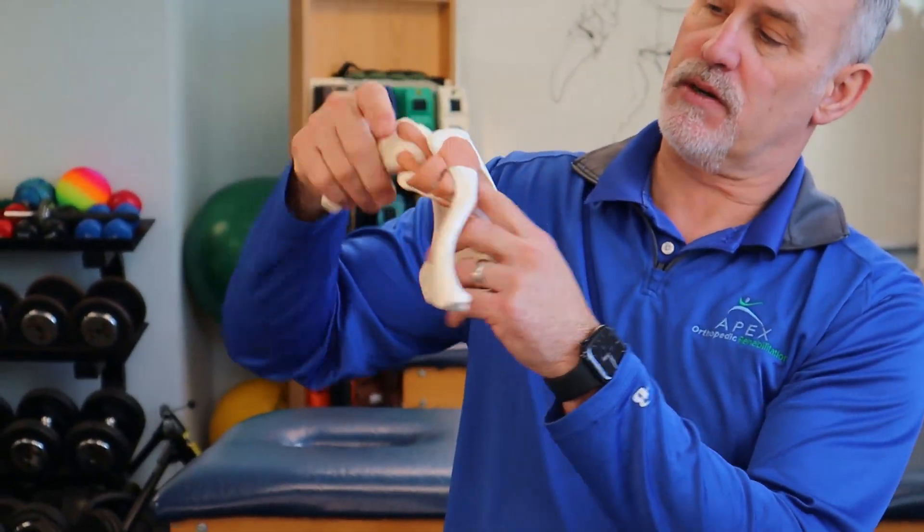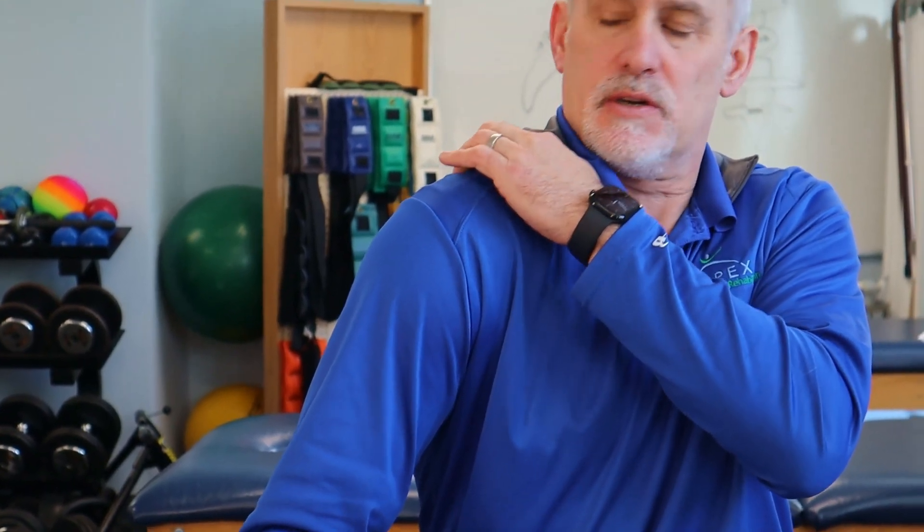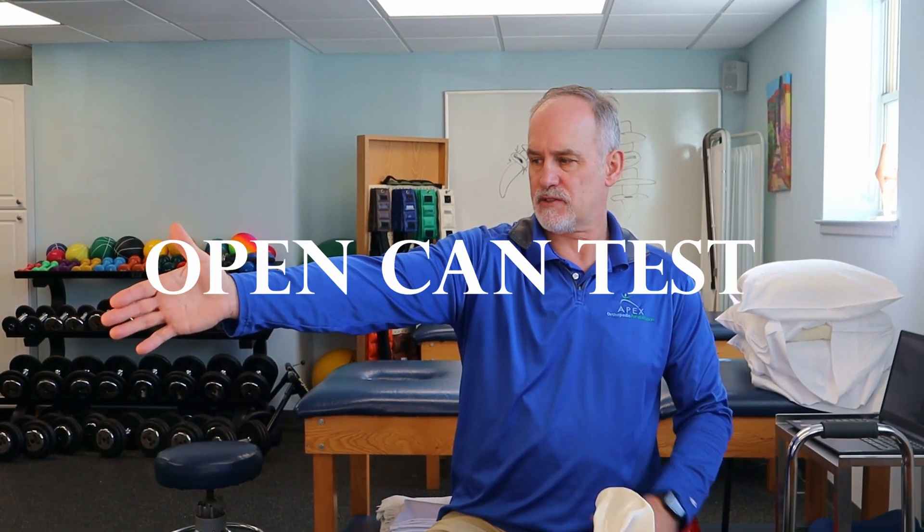The next tests assess the supraspinatus — the muscle that rests on top of the shoulder, goes underneath the acromion, and attaches to the humeral head. The empty can test has you bring your arm forward about 30 degrees, thumbs turned down, while gentle to gradual downward pressure is applied. Pain or weakness is an indication of something on the rotator cuff tendon. A less provocative version is the open can test — same position but thumbs up — which is a good starting point before moving to the empty can.